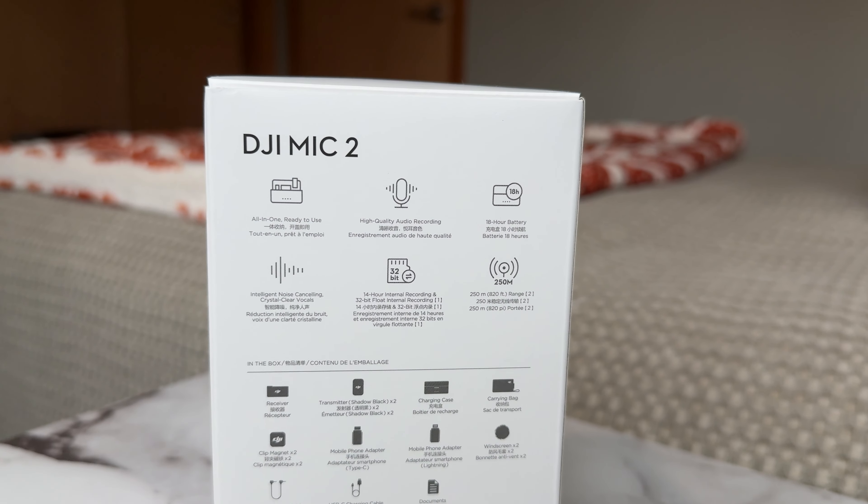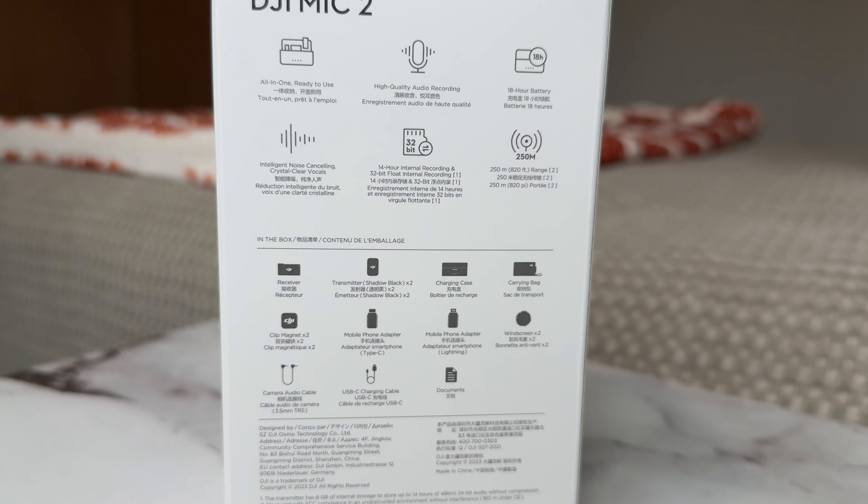it's really hard to hear and the noise cancellation can only go so far, so I figured I need to purchase some microphones to help upgrade that sound quality. For today's video I will be unboxing this microphone set — it comes with two microphones and a transmitter and a lovely carrying case. Some of the features are: it's all-in-one ready to use together, it's got high quality audio recording, and an 18-hour battery life.